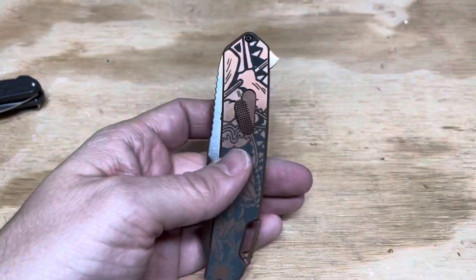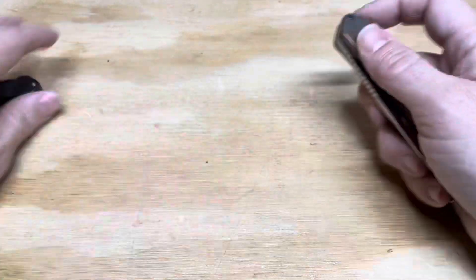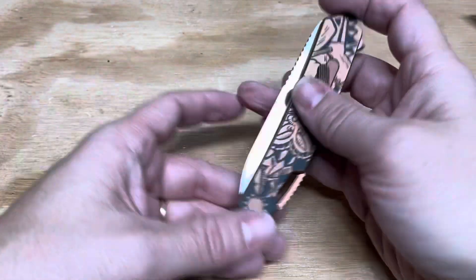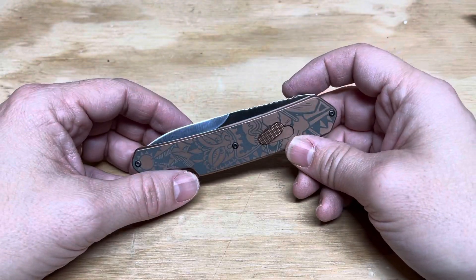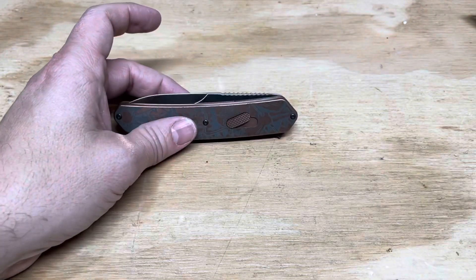I just prefer smaller knives, so I'd naturally gravitate to something smaller. But this is clearly one of the better CRKT knives. The limited edition stuff that CRKT has been putting out is just phenomenal. Look for a full review coming soon — this is the CRKT Bonafide.